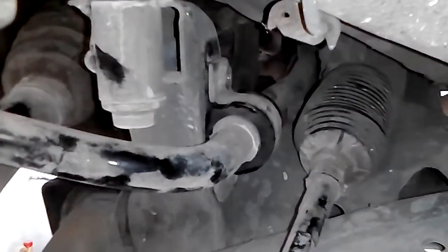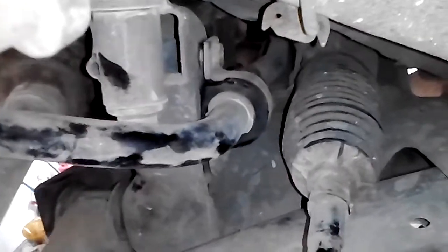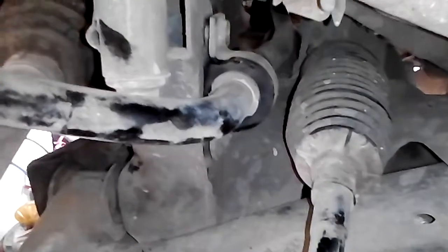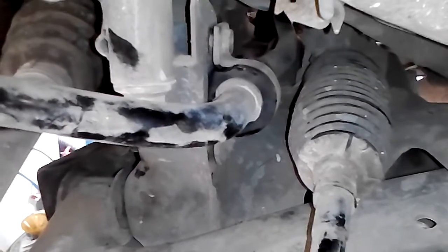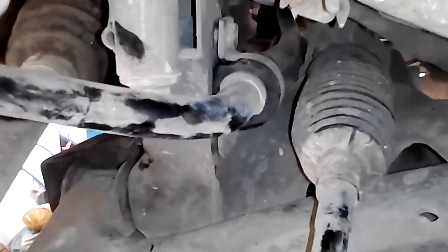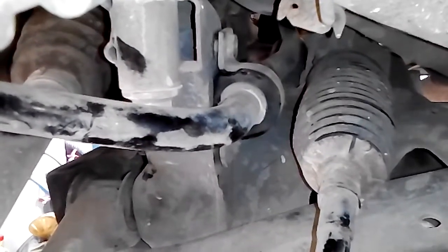And now to install the bolts. I'm not going to tighten them down yet because it's easier to replace the rubber mounting on the other side first, and then I'm going to tighten both.